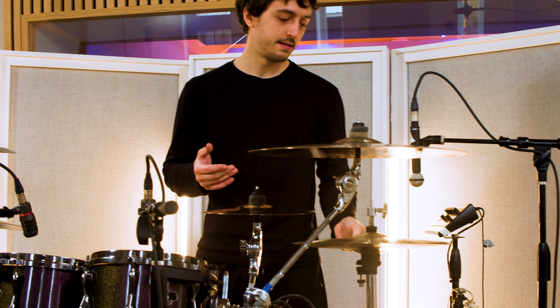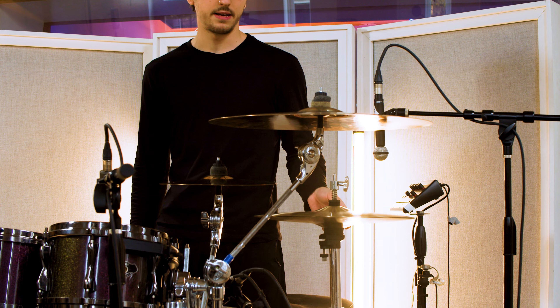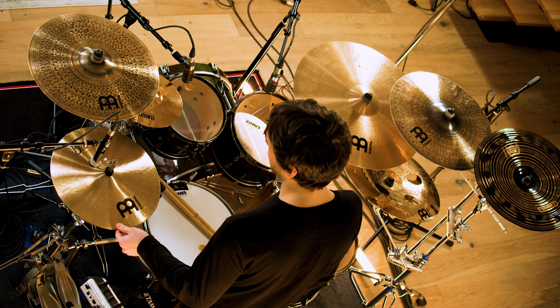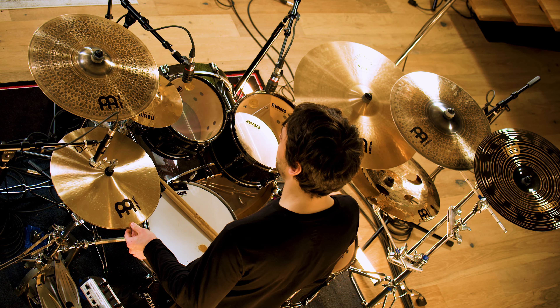We'll start with cymbals of course. I've got the Byzance medium traditional hi-hats. I've used these for almost a year now — definitely the nicest hi-hats I've ever played. I've also used the pure alloy medium hi-hats which I also like a lot. These are just a lot smoother when they're open, and the stick attack when they're closed is maybe almost as good as the pure alloys. They're just a really well-rounded hi-hat and I pretty much always use these.